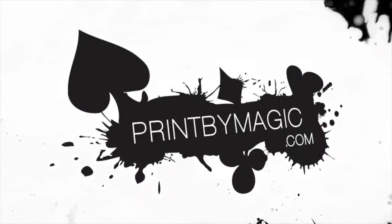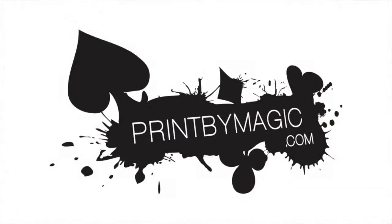This show is sponsored by PrintByMagic.com — we print directly to your bicycle playing cards.